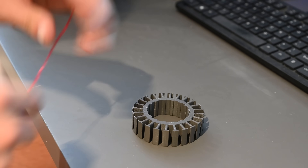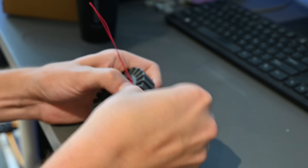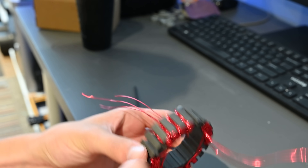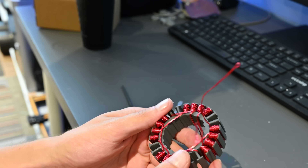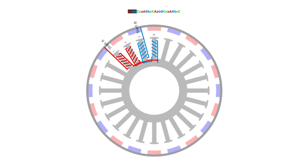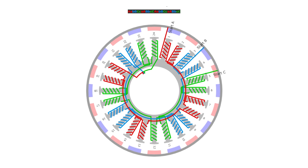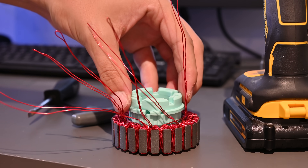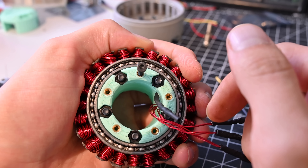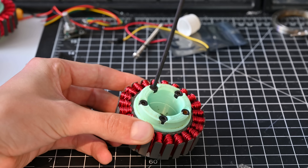The first step to assembly is also unfortunately the hardest step, and that's winding the stator. I used 22-gauge enameled copper wire, and each slot gets 20 turns of wire. This takes a ton of patience and ends up hurting your fingers a lot, but in the end it looks pretty cool. I'll put a link in the description to the website I used that gives you the winding pattern for any combination of poles and slots. With the motor wound, the center pieces get added to clamp down on the stator, using heat set inserts, and then the other half of the center section clamps together with some bolts.